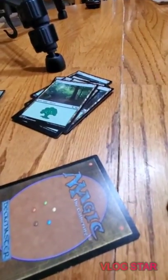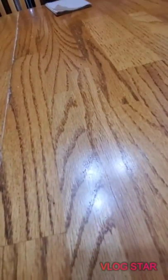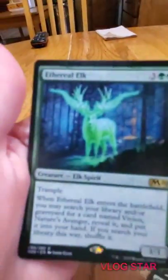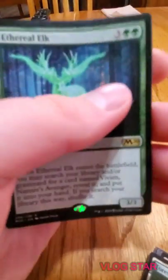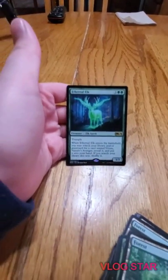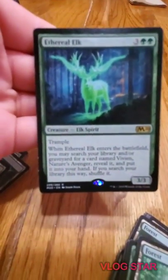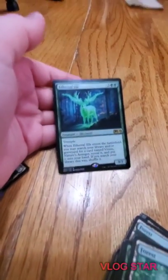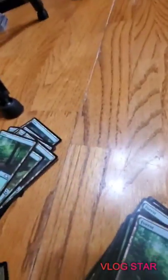Another Burkhide Troll, another Growth Cycle. Ethereal Elk - this is one of Vivian's tutor cards, a 3/3 with trample. When it enters the battlefield you can search for Vivian. It's five mana.